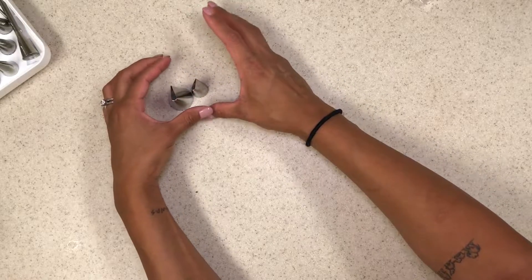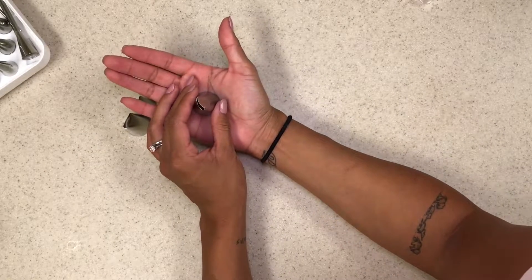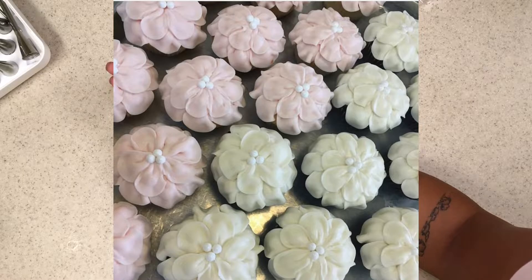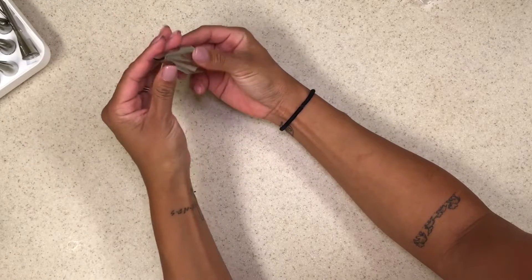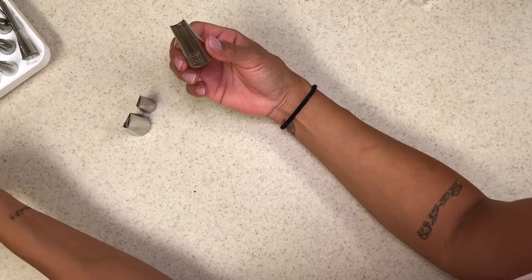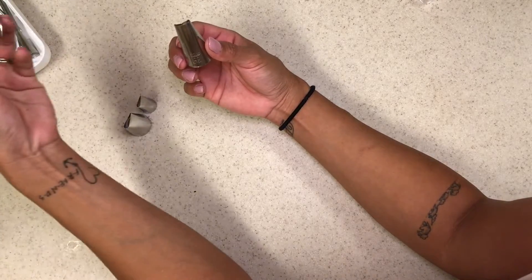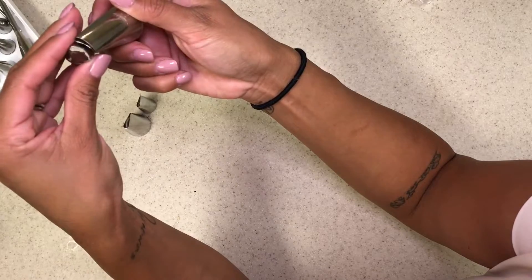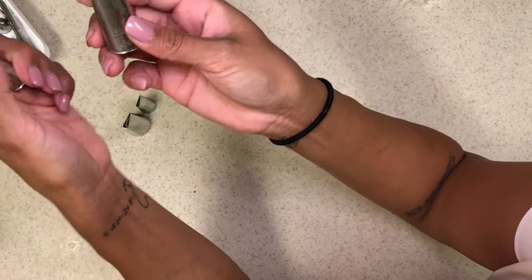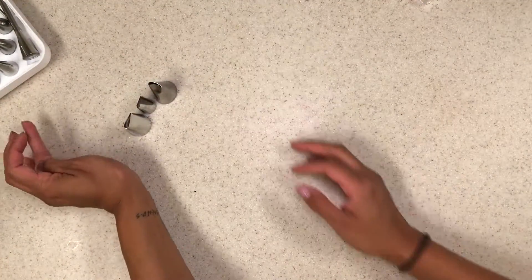I will show you guys how to use them. This little one is for the hibiscus flower — this part goes to the bottom and you create that little ruffle petal. This is the bigger version, it's the 120. For smaller cupcakes I would use the 61 — it's smaller. So for mini cupcakes you would use the 61, for larger cupcakes the 120. When I teach you guys how to do my cupcakes, I'll go more in-depth about that.